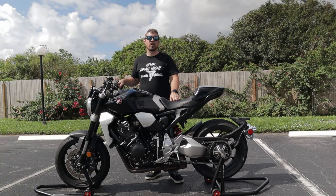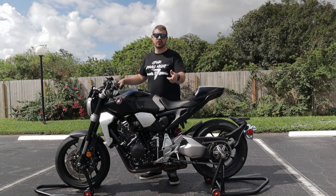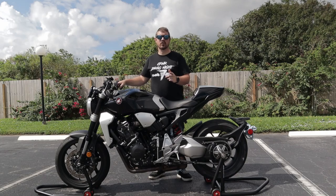Thanks for tuning in to another episode of Brose of Rides. If you liked what you saw today, please consider giving me a like and a subscribe. See you next time here on Brose of Rides.